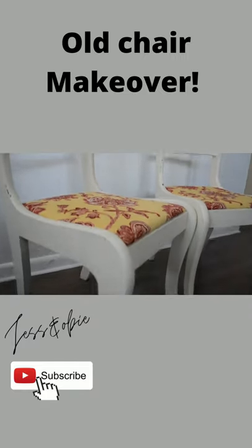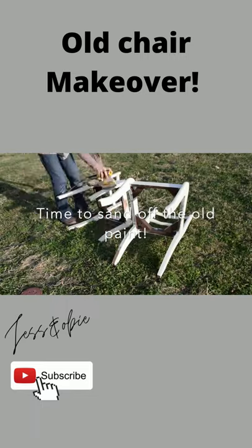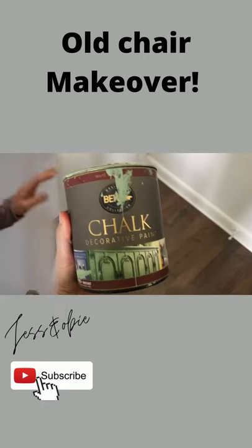Here's how I gave a makeover to a couple of old wooden chairs. I started off by sanding the chipping old paint, and then I am using a pretty green chalk paint.